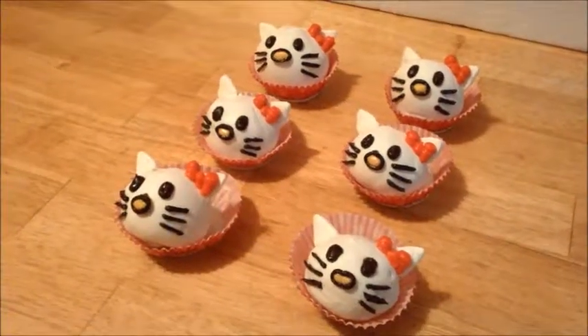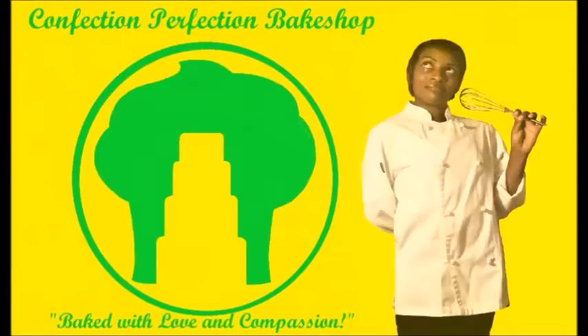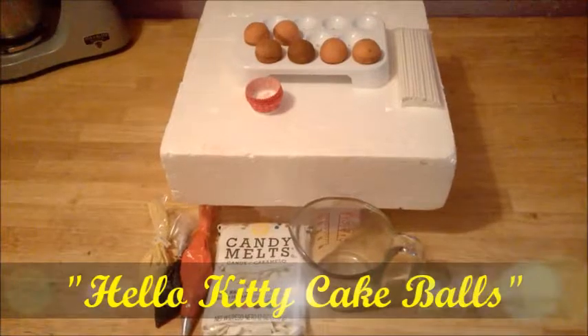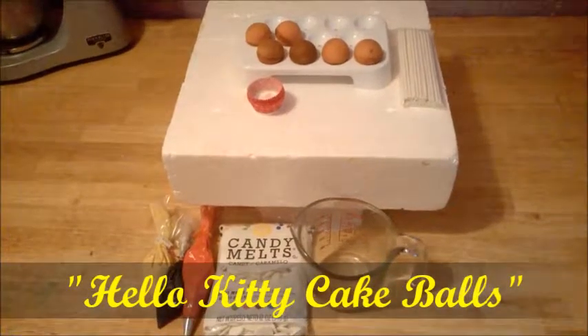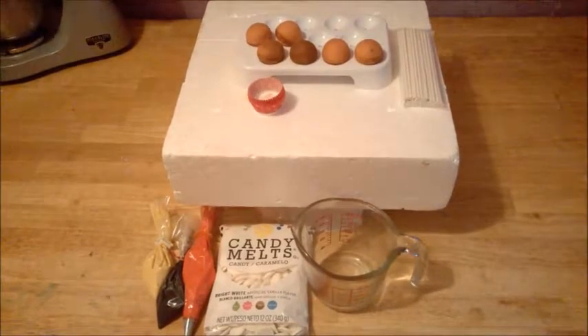I am dying with cuteness looking at these Hello Kitty Cake Balls. Hello everybody, Tiara here and welcome to Confection Perfection Bake Shop YouTube channel. And today I'm going to make Hello Kitty Cake Balls.